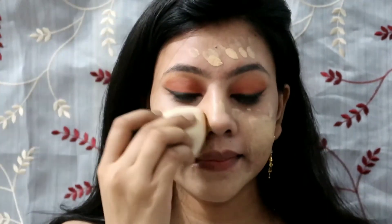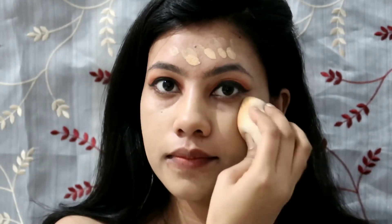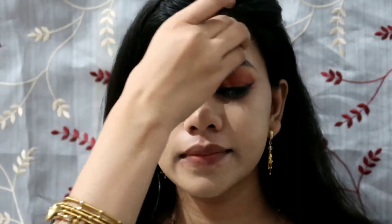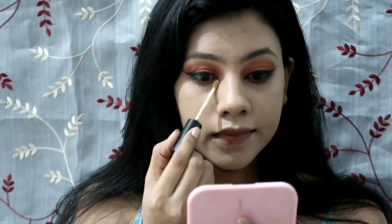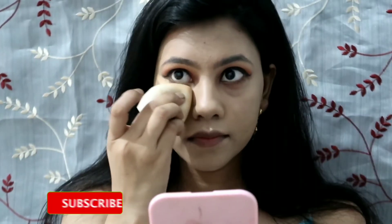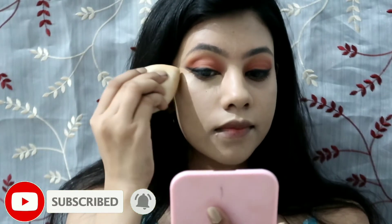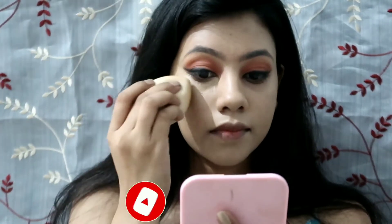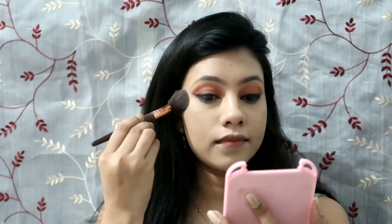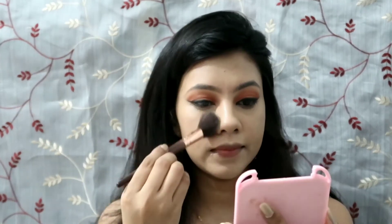I'm applying foundation from Maybelline; my shade is 128. I'll blend it with the beauty blender, then taking the same Swiss Beauty concealer and applying it in my under-eye area. Then I'll set the face — only on the areas that get oily for me, I'm lightly applying setting powder.